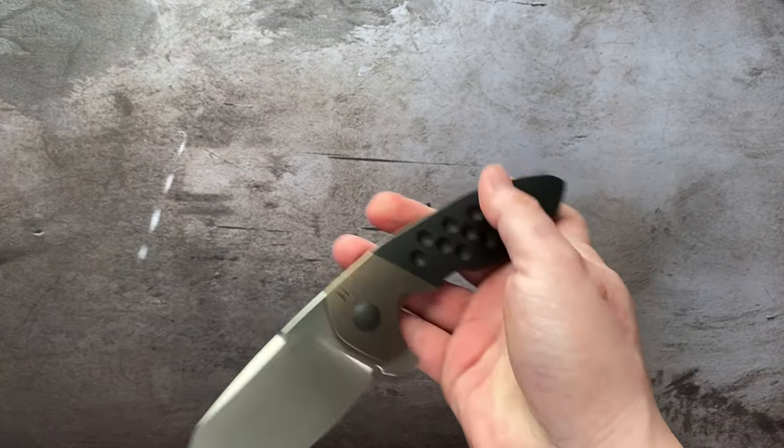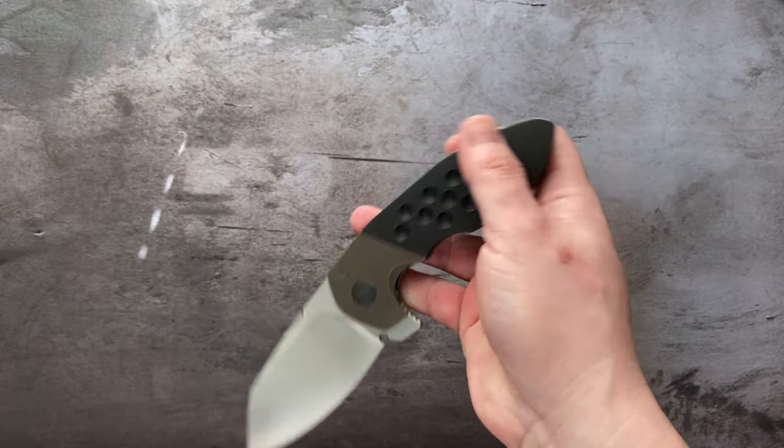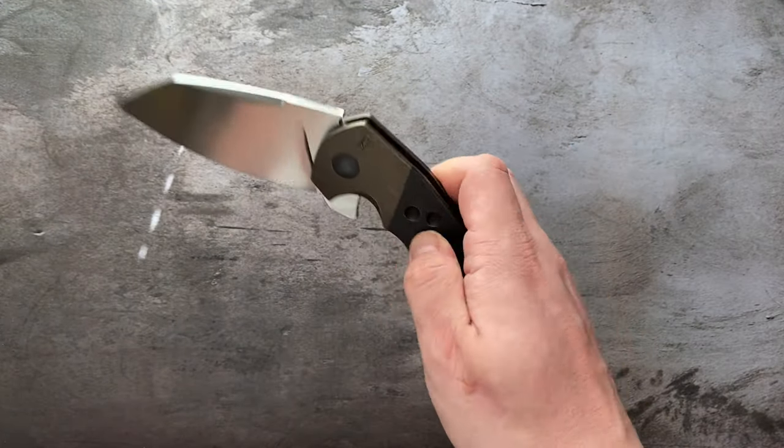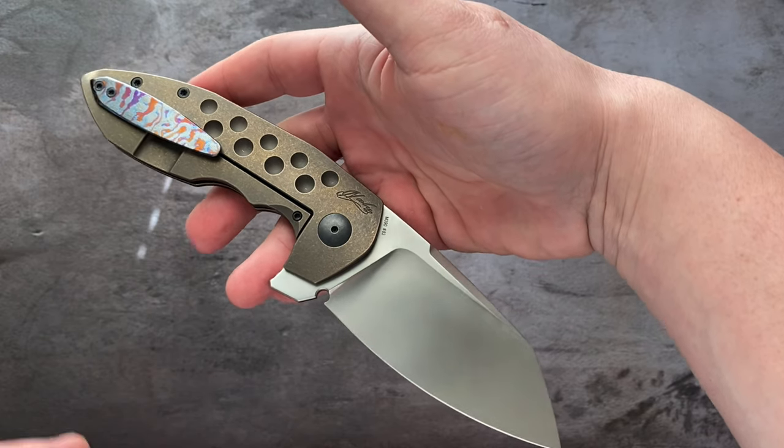I think they're fun. I think they keep the hobby interesting. And I think they cater to a different demographic of people that like big, crazy, nutty things like this. Like me — I love big knives.